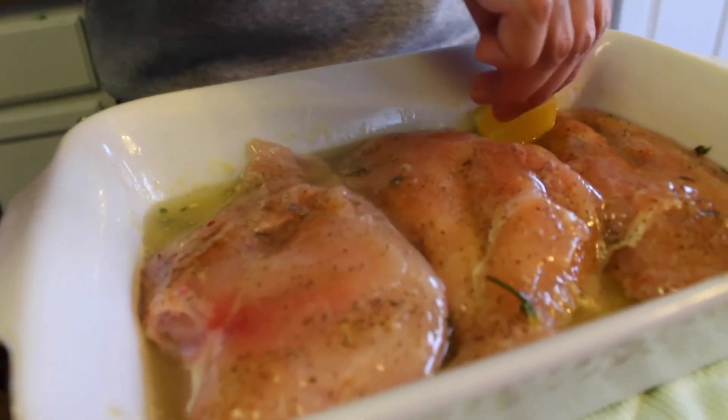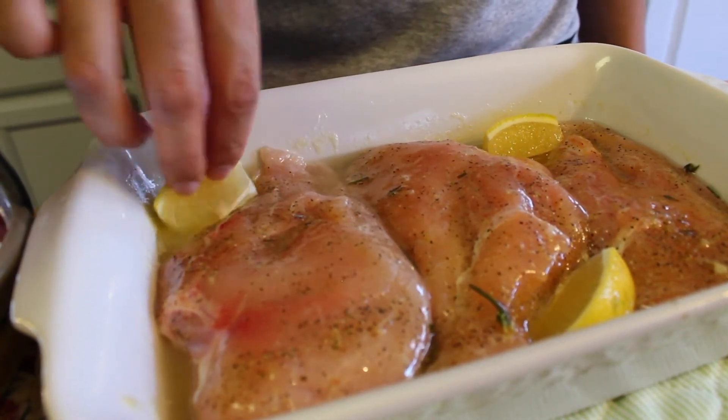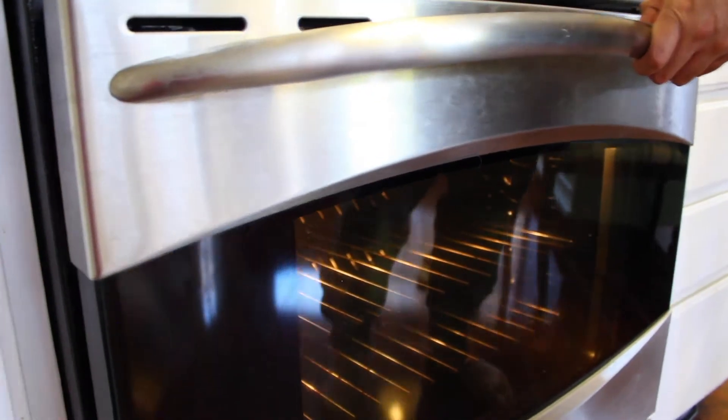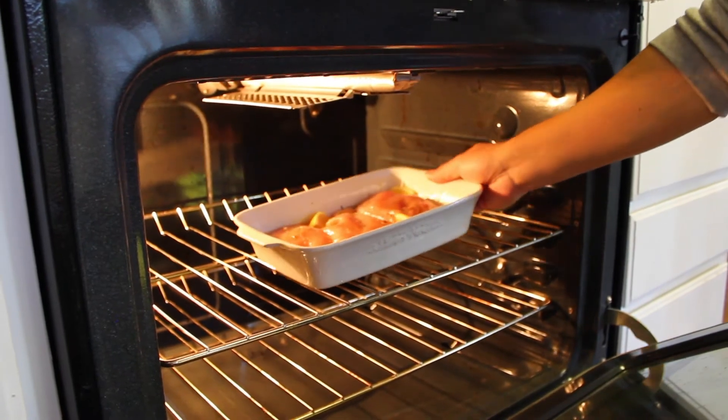And finally, take your last lemon and cut that up into wedges to place into your baking dish alongside your chicken breast. Your oven should be ready now, so take your baking dish and place that into your oven to bake for about 30 to 35 minutes.